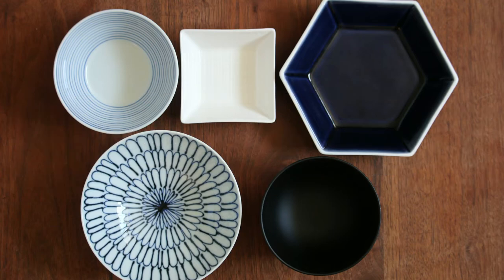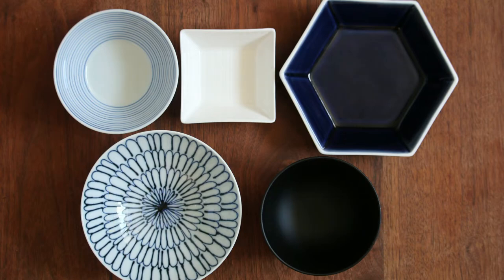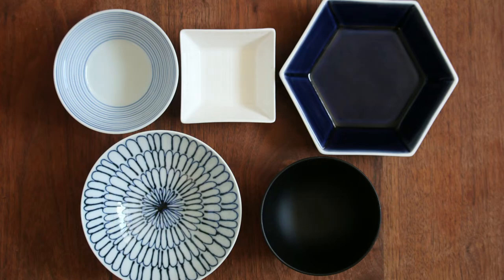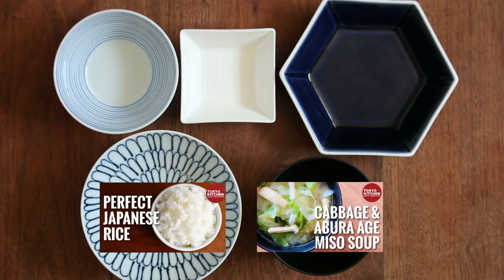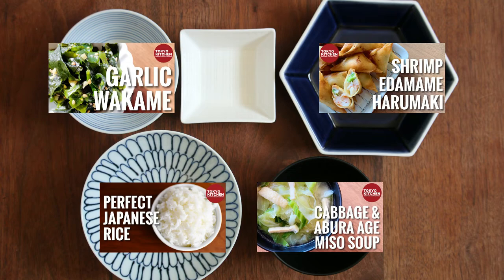This is how a standard Japanese combo-style meal looks: rice, soup, main, and one to two side dishes. Let's have Cabetsu to Aburaage no Miso Shiru here and plain rice here. You can have anything you like for the other dishes, but how about shrimp and edamame harumaki for the main, garlic wakame for one of the side dishes, and some sort of pickles as a palate refresher for the other one. I hope you enjoy the meal.